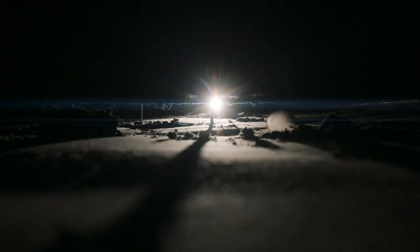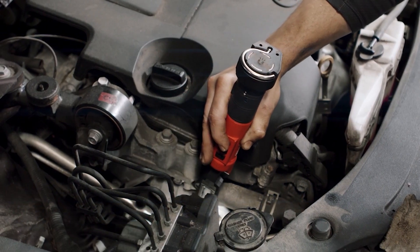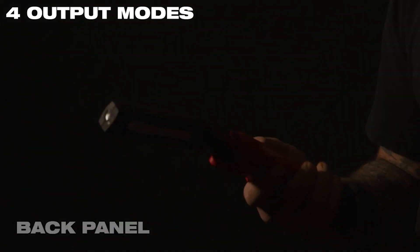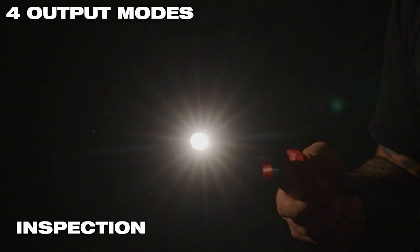Take control of your light beam. The compact size and slim light blade design, paired with 220 degrees of vertical light head rotation and four total output modes, provides an optimized solution for working in tight spaces.